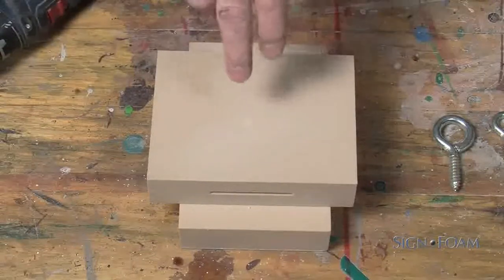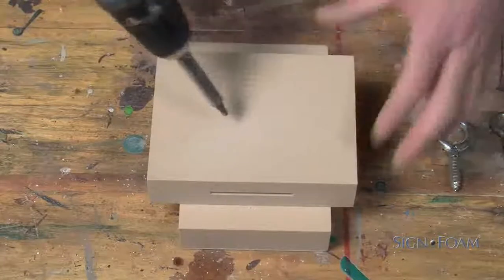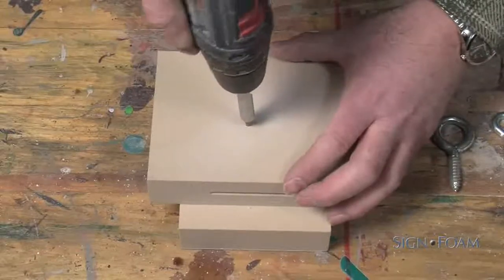Should removal be required, simply use the drill and screwdriver bit in reverse. It comes out cleanly and easily.